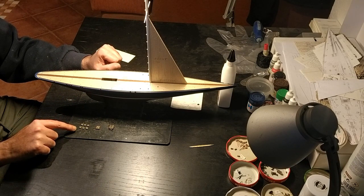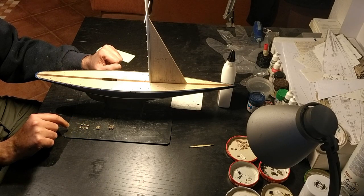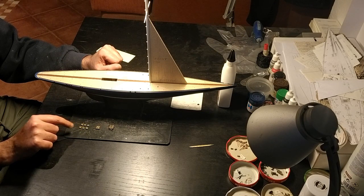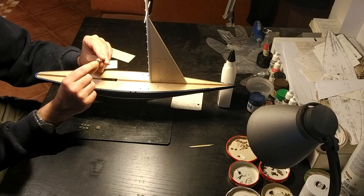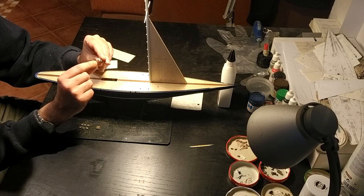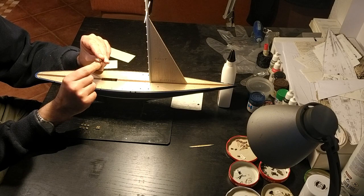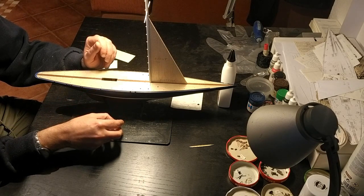I looked at the portholes that should have windows and added a drop of wood glue into each hole and let it dry. This gives the impression of a slightly opaque window and works well. On the instrument panel I also added three dots on top of the dials so that at certain angles it appears there's a glass casing on top of them. I did the same thing with the compass.